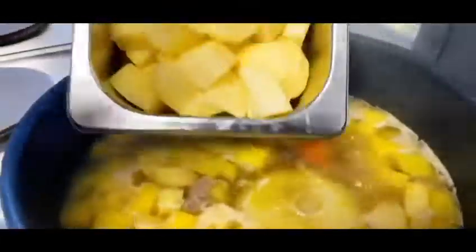Next, add in the carrots and the parsnip and cook for a few minutes more, before adding in the potatoes, cooking for five minutes and finishing off with the leeks.